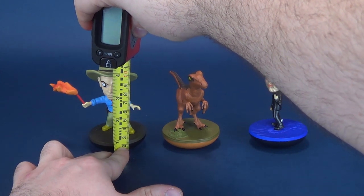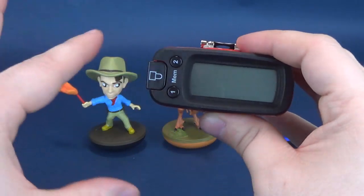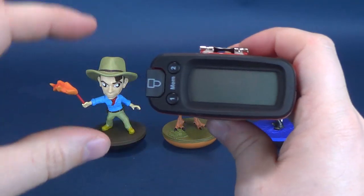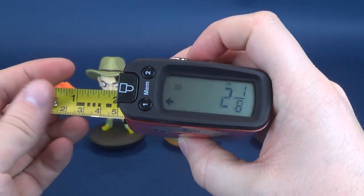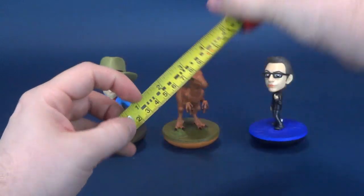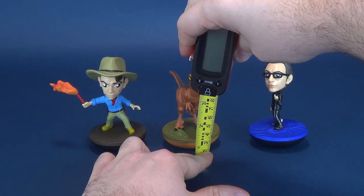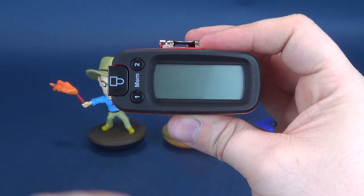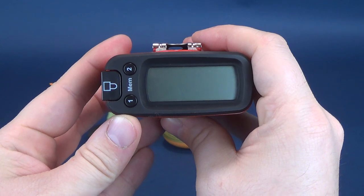We're going to go ahead and measure off these. They're on average about the same height, obviously the Raptor's a little bit shorter. Alan Grant is 4.7 inches in height, which works out to 12.1 centimeters. The Raptor is a little bit smaller — right to the very top of the Raptor's head, the Revo stands at 4.1 inches, which works out to 10.4 centimeters tall.